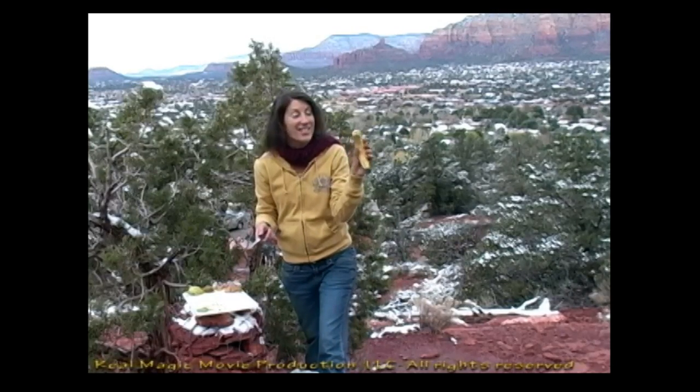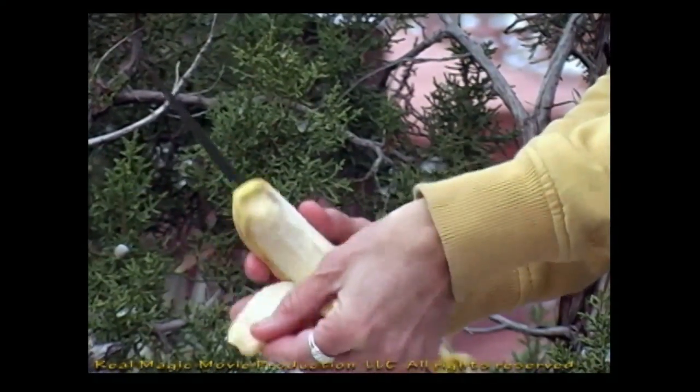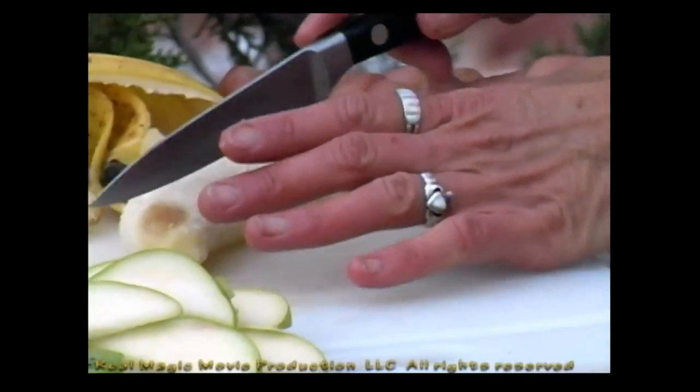The next fruit we're going to use is the banana, and we are going to slice this on an angle. Peel the banana. I want to cut it this way.